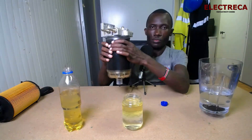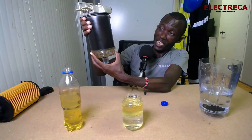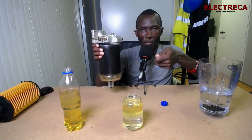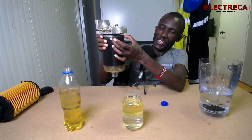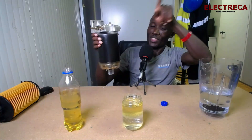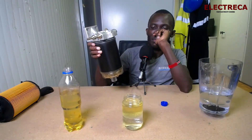You can see that water is settling down and the fuel is on top — this is exactly how it works. If you have fuel in here and water keeps coming with it, the water will gather at the bottom and fuel stays on top and goes to the engine. But if the water keeps accumulating and you don't drain it before it gets full, water will start going to the engine. So the moment you see water here, you have to drain it.